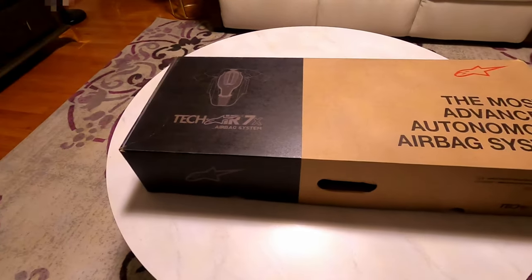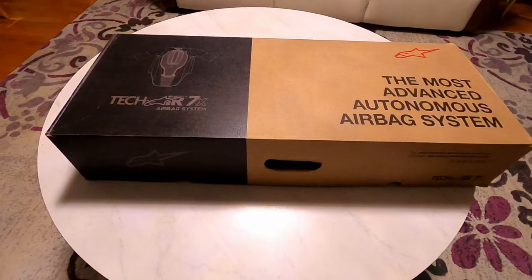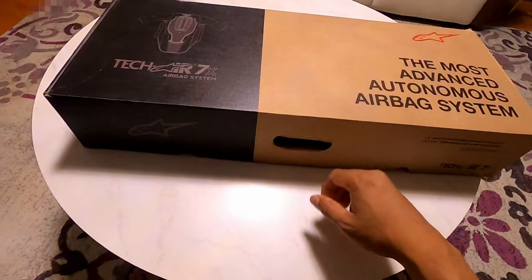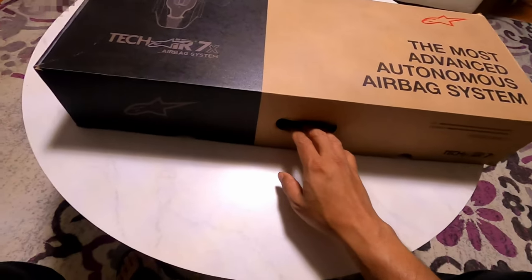Hi everyone, welcome back to the channel. I am Speedy. I bought a Tech Air 7 jacket from Alpinestars and thought to do an open box review and see what comes with it, so let's go ahead and open the box.